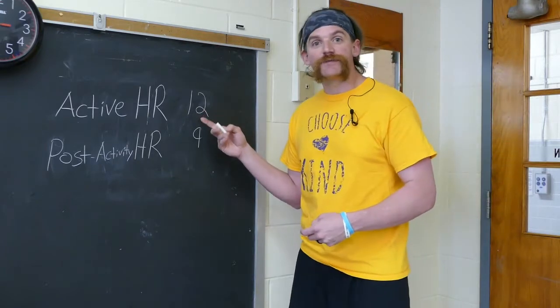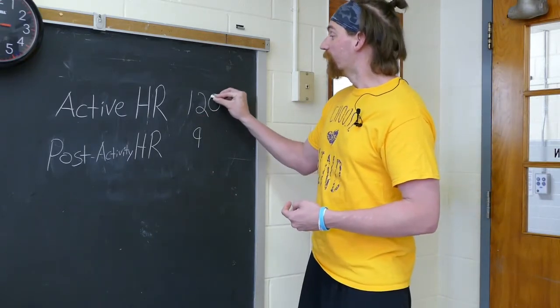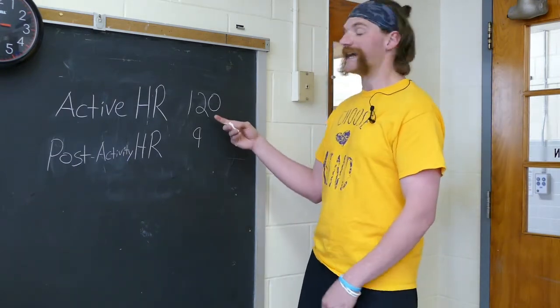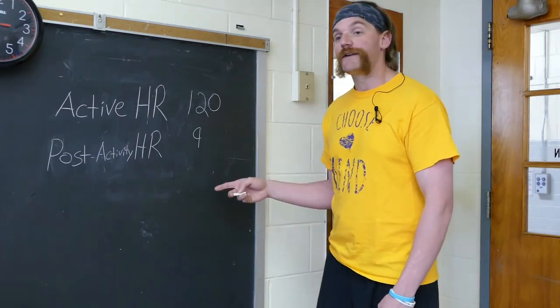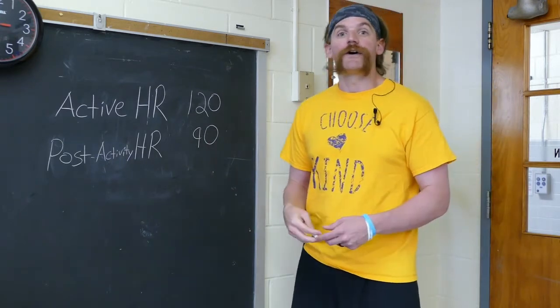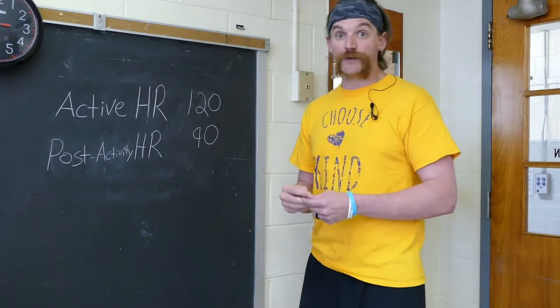Now remember, I counted 12 beats when Coach Williams counted for me, but we need to add a zero at the end of it. So that means that my heart, when we finished the step challenge, was beating at 120 beats per minute. And the same thing with my post-activity heart rate — we have a nine, I add a zero to it, which means that my heart was beating at 90 beats per minute when I had one minute of cool down resting time.